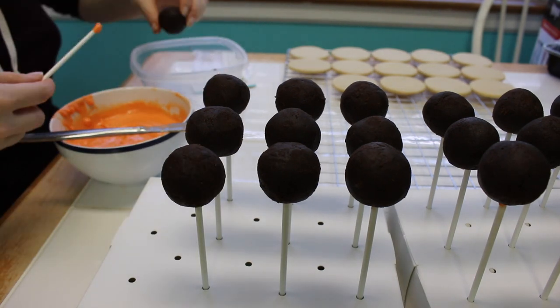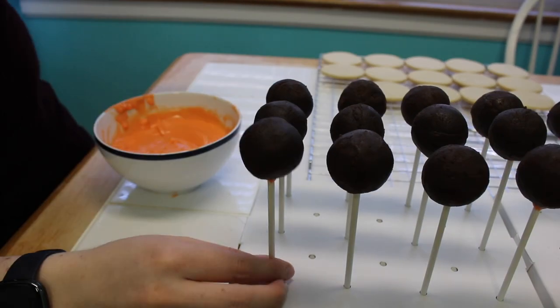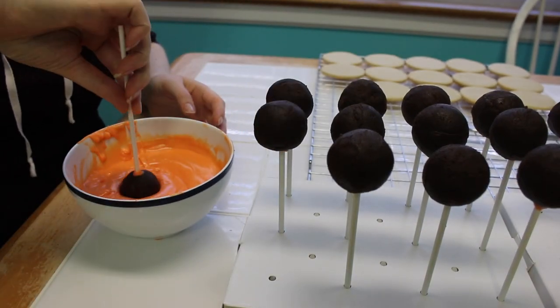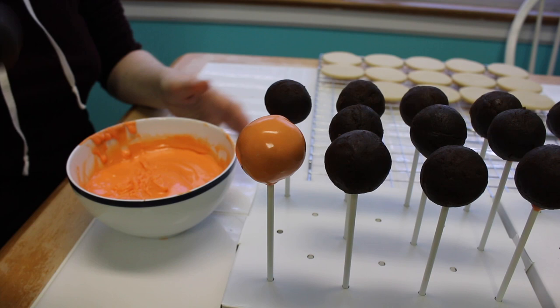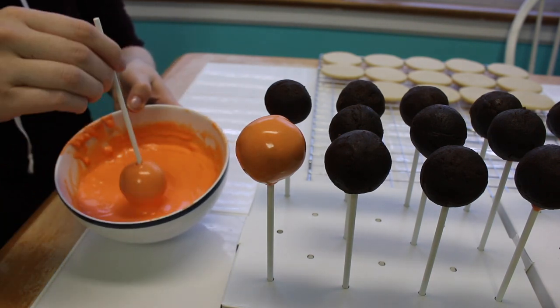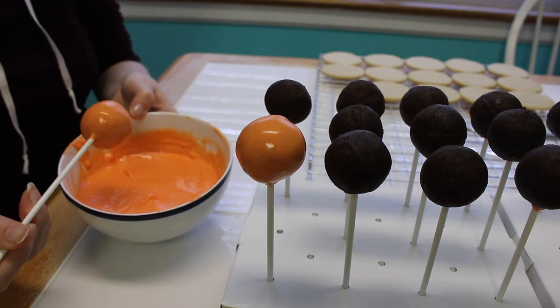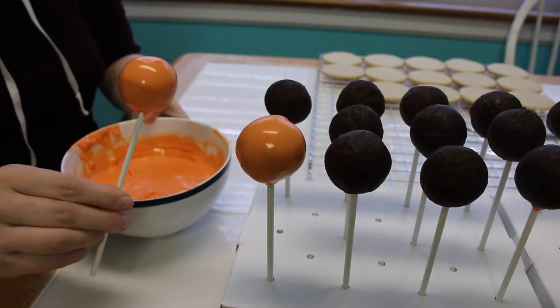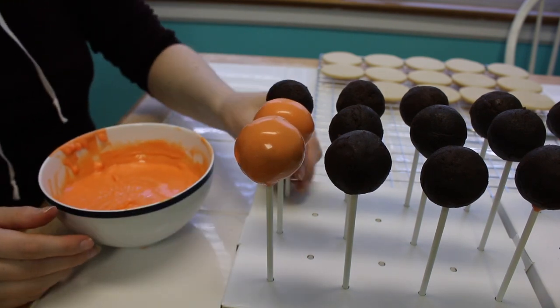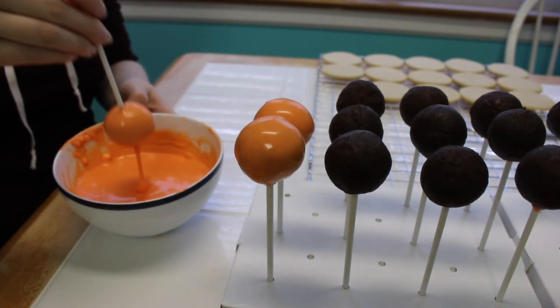After we came up with some things she wanted and what would work with her budget, we decided to do cake pops, cake, and cookies. I'm going to start with the cake pops — I'm just dipping them as you can see here. I made these cake pops a few days in advance, kept them in the refrigerator, then took them out about an hour before I needed to start dipping, and I find that this helps so much when it comes to cracking.